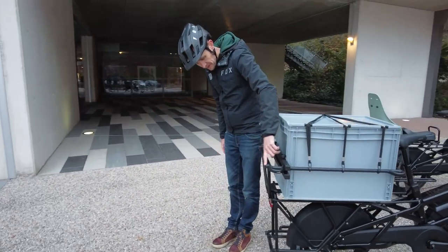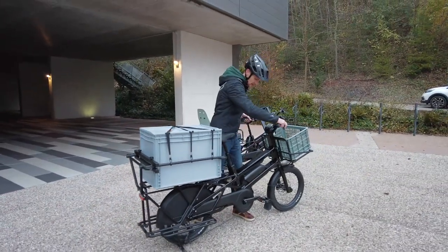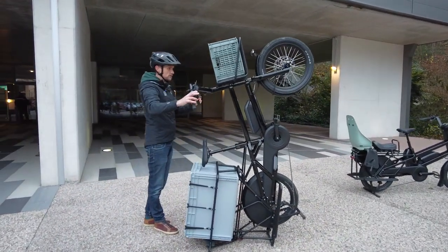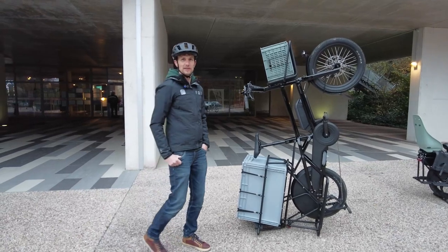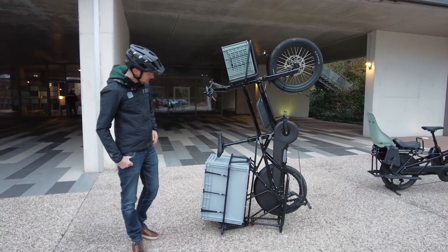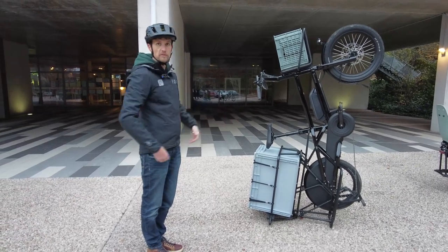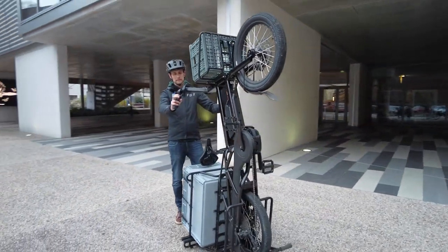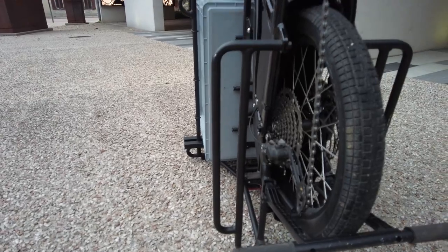The Landy 20 can be stored vertically thanks to padding on the rear of the Albert bar and at the bottom of the bike. This is very useful for apartment dwellers or anyone with limited garage space, and also makes maintenance easier by giving access to the underside of the bike.